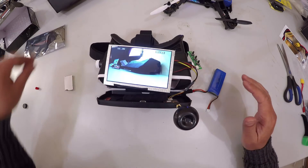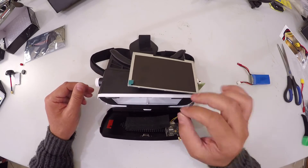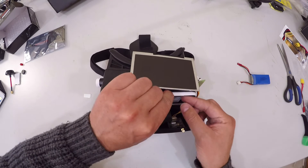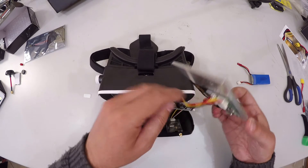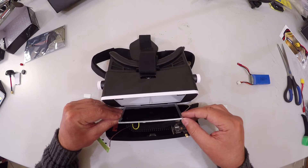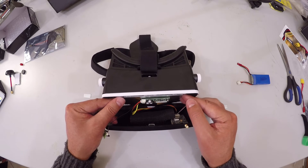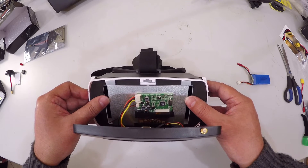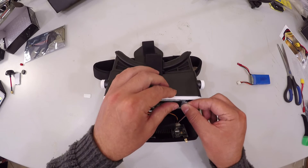Now that we've confirmed all the electronics are working, we can go ahead and install everything — the screen — into the actual goggles. To install the screen, firstly we're going to remove these little metal tags on the inside which are connected to the magnets. Then take the screen — bear in mind the screen actually does have a metal back so it might stick to the magnets. Fit it in onto the sponge at the bottom, center it as much as possible, and then bring it forward. Center it as much as we can, and pop the metal tags onto the magnets.